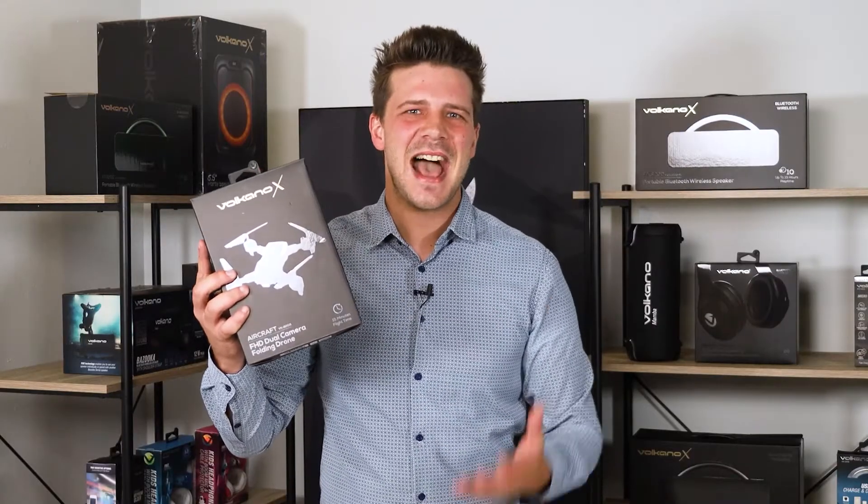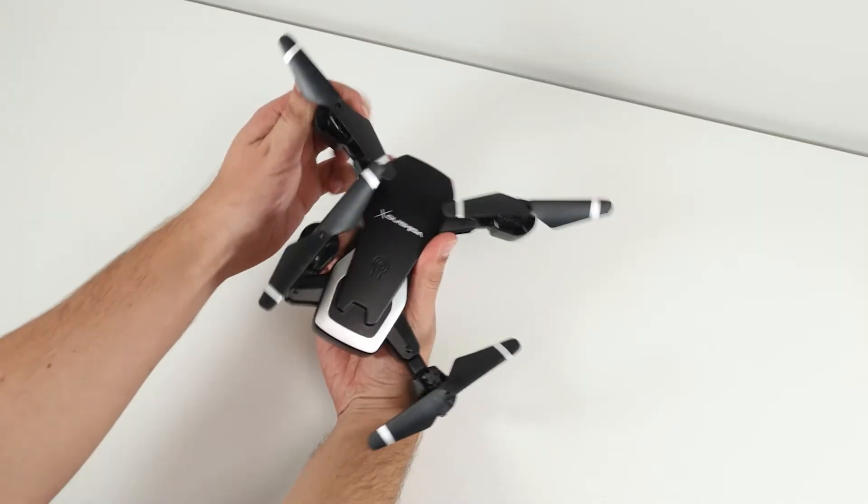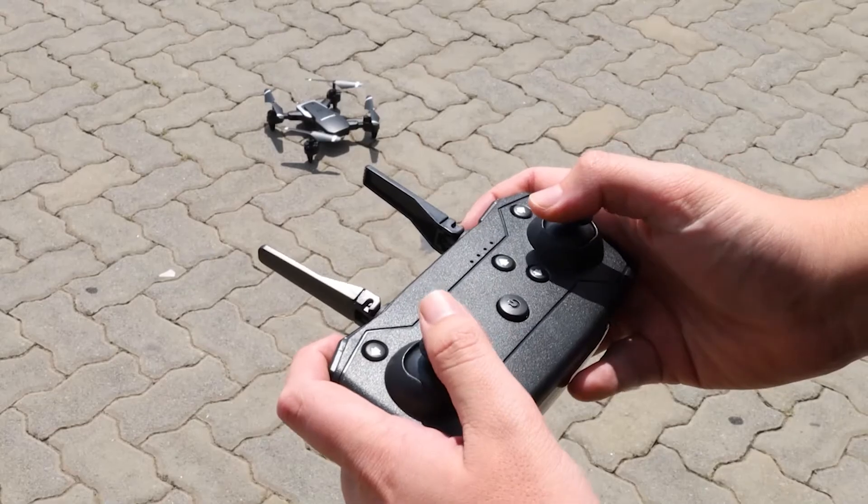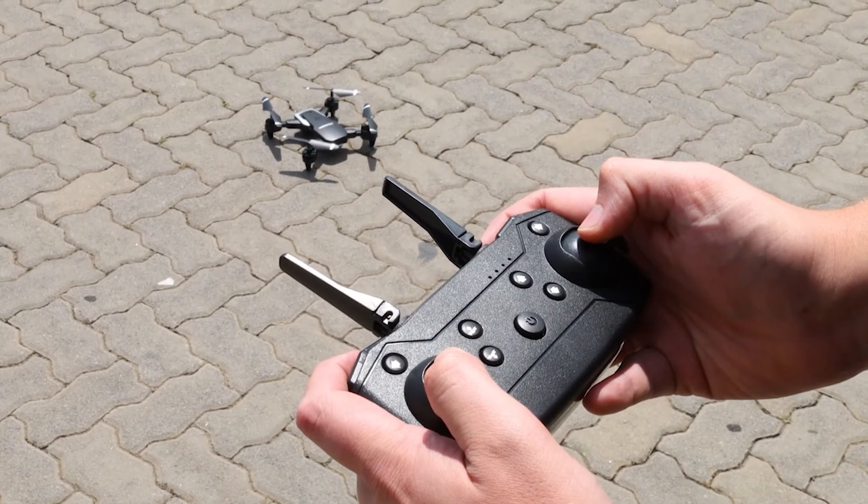Let's take this drone outside and give it a test drive. Unfold the motors and propellers before taking off. The drone must be connected to the correct frequency. Calibrate the drone by pressing the throttle lever and direction lever down. The drone lights will flash while connecting and illuminate once the connection is complete.